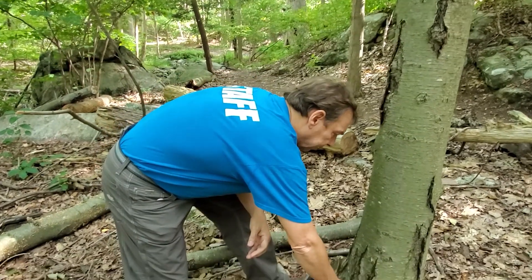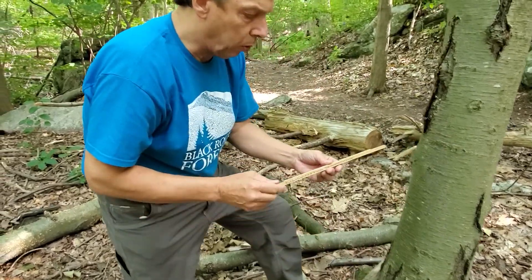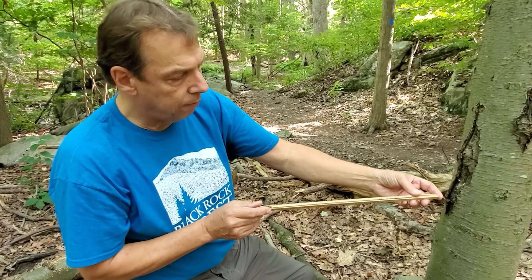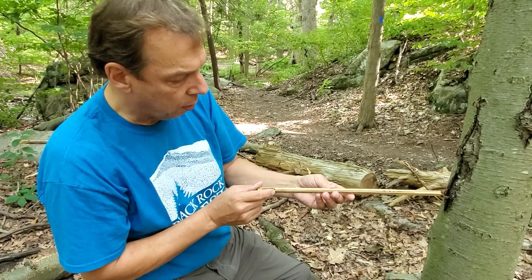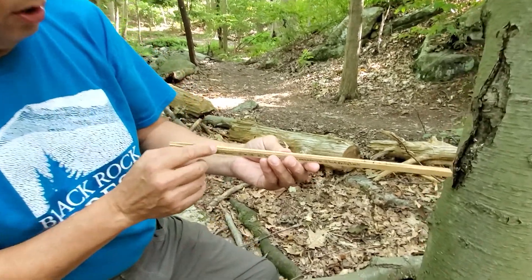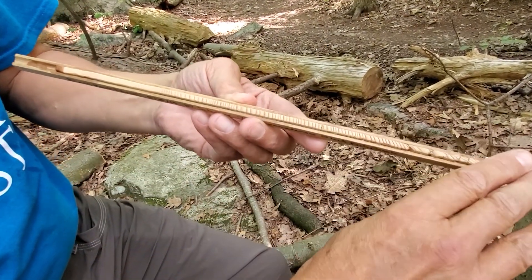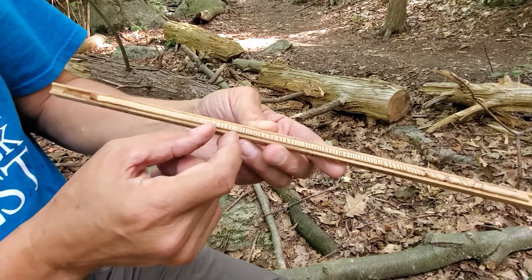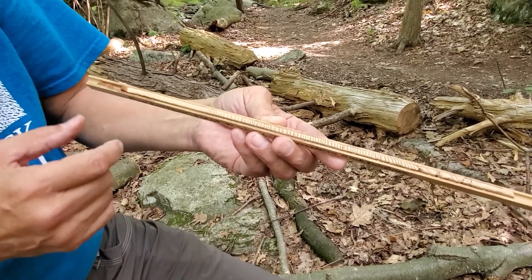When we get the sample back to the laboratory, we're going to want to dry it and then place it into a labeled chunk of wood from which it can be studied and analyzed. This is a sample from a hemlock tree from Blackrock Brook. We laid it in here for a couple of days until it was dry, glued it into place, and then sanded it with increasingly fine sandpaper so you can very clearly see the rings, count them, and measure the variation — the wide rings and the narrow rings — to study the growth of the tree.